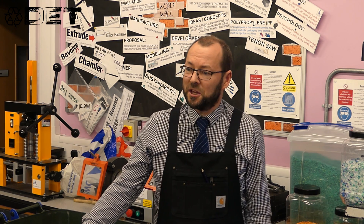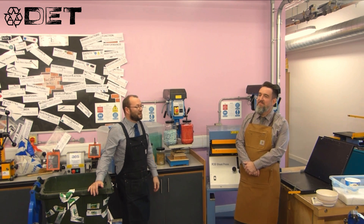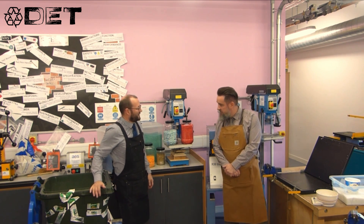To help us answer that question, we're joined today by Professor Plastic, the leader of our small team here. Professor, what's the next stage in this process? Fantastic question — thank you for the introduction.